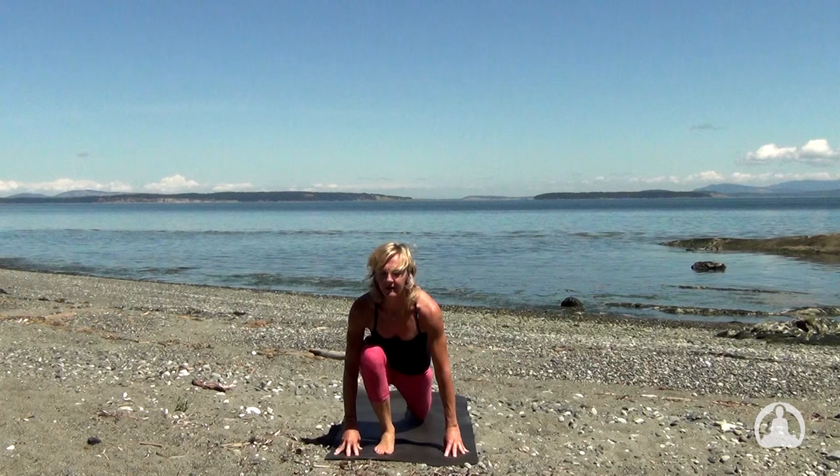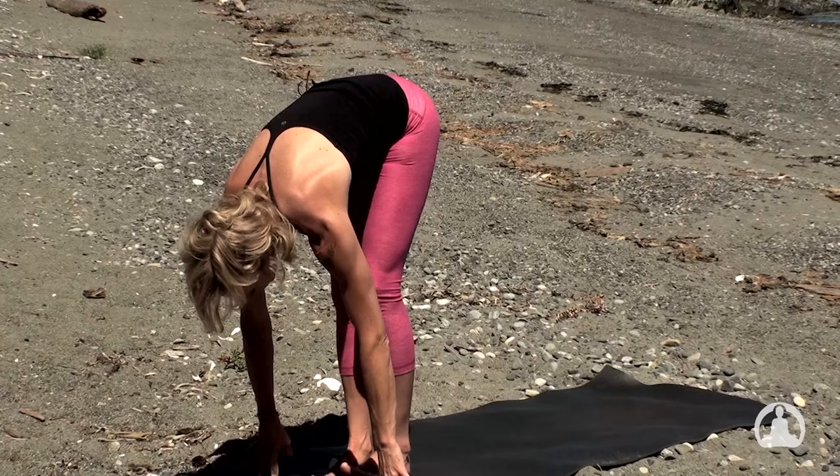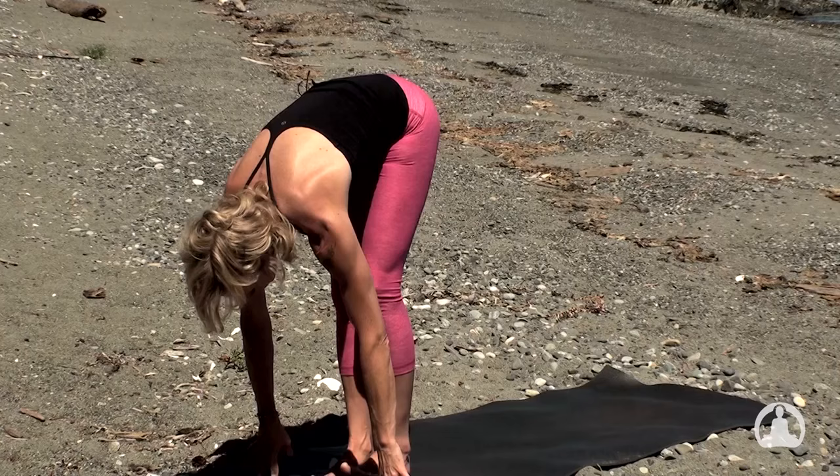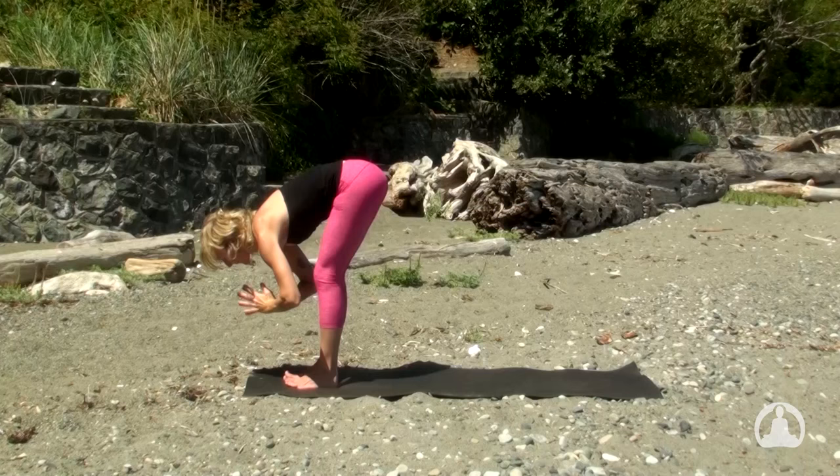Carry the arms with the breath — long spine, open heart. And exhaling, step forward, bow forward, and empty the lungs fully there. The arms are wide. Inhale, rise up — your back bend is welcome as the heart climbs higher. And exhale to bow. Inhale, long spine.